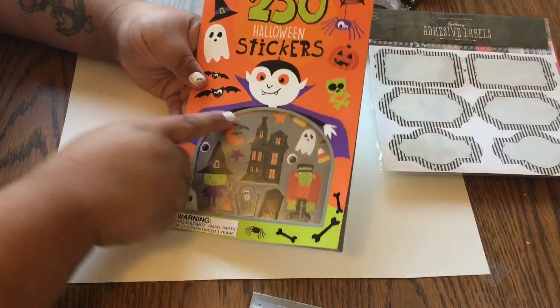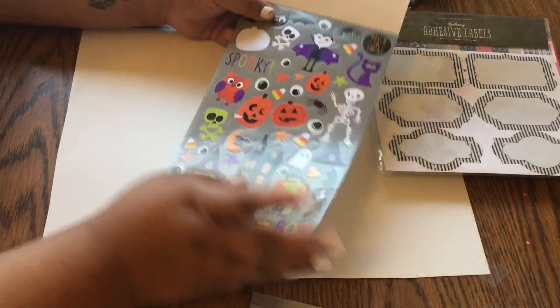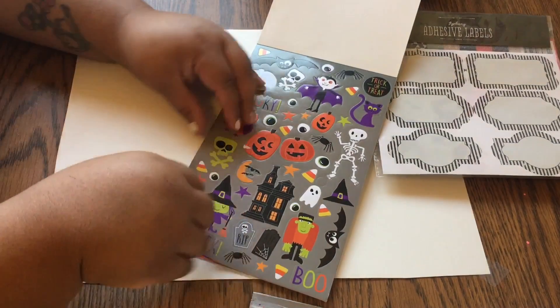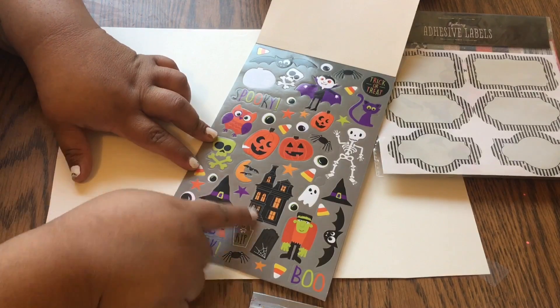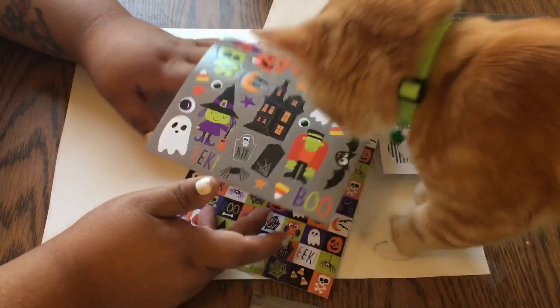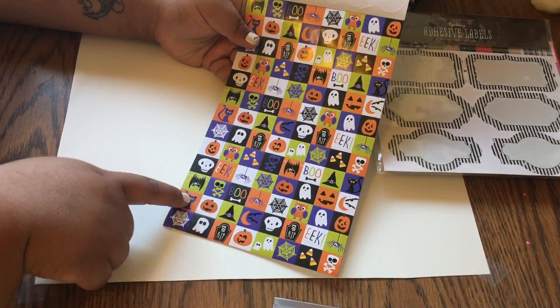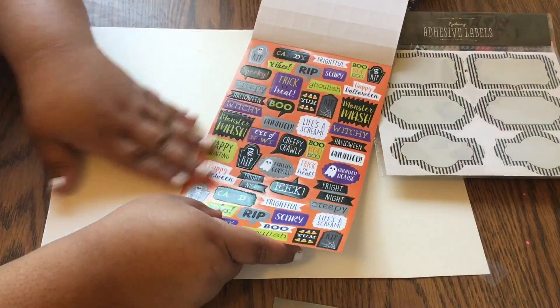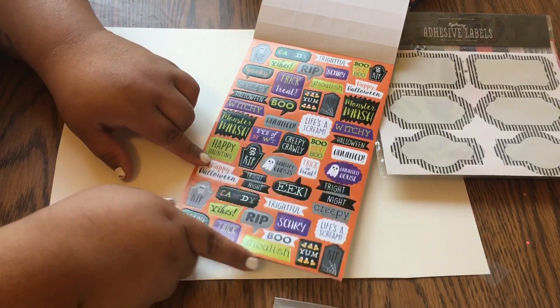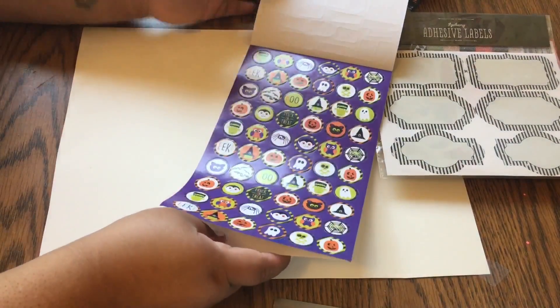Also from the dollar spot: this has 250 Halloween stickers and what I liked was the variety — it's not the same sheet over and over. There's like a monster house kind of theme. I thought these would be good for the planner — I can put them on different days — or I can scrapbook for Halloween. That's it for the dollar spot.